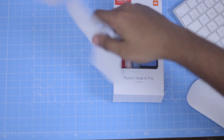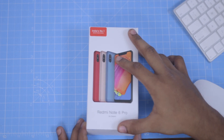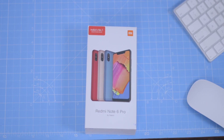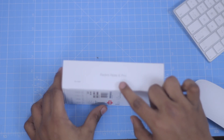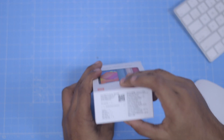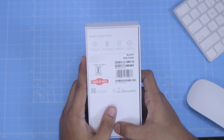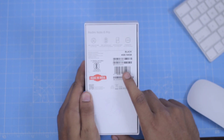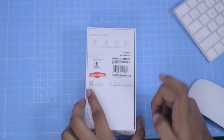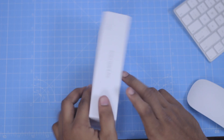This is the Redmi Note 6 Pro — this is the review unit. In this phone unboxing, we have an awesome giveaway: 15 products free. If you want to see the giveaway, we can save the card. This is the 4GB RAM and 64GB variant. The price is 15,999, originally around 13,000.